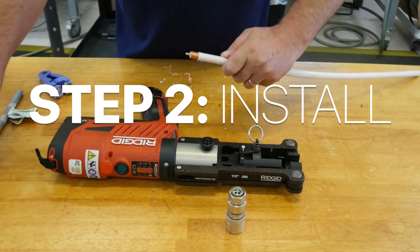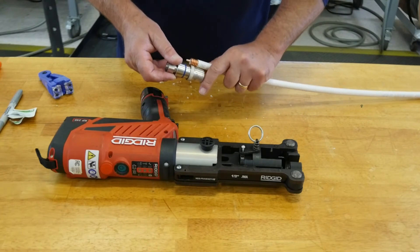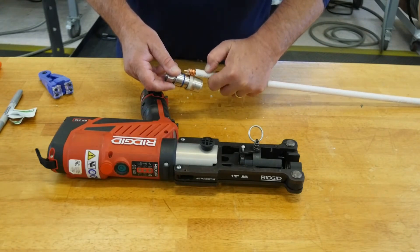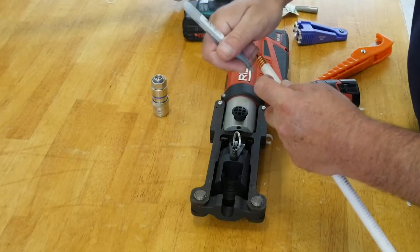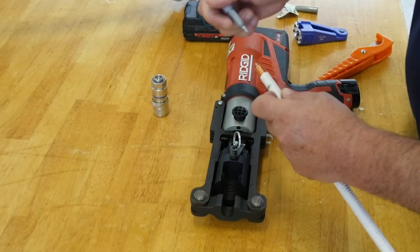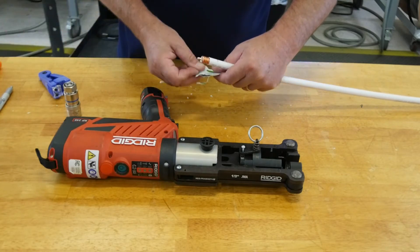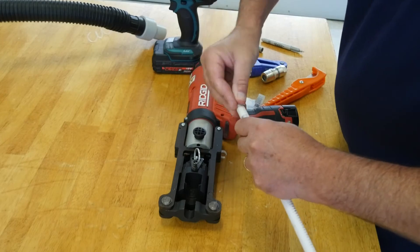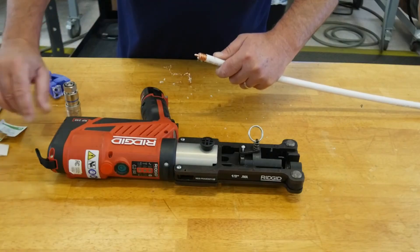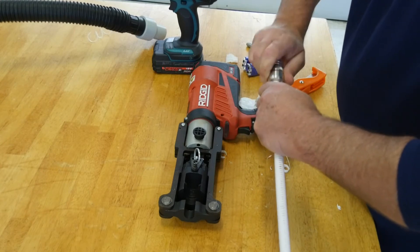Step 2: Install. Align the outer conductor with the indicator mark on the connector body. Mark the cable jacket in line with the end of the connector. Use the provided alcohol wipe to clean the inner and outer conductors thoroughly. Thread the connector onto the cable until it reaches the alignment mark and until snug.